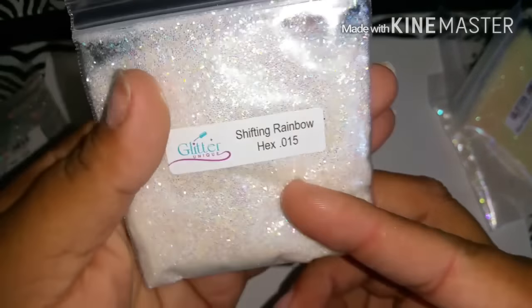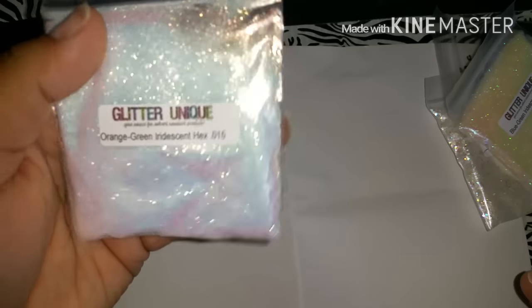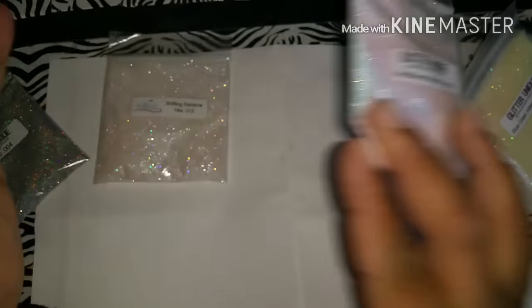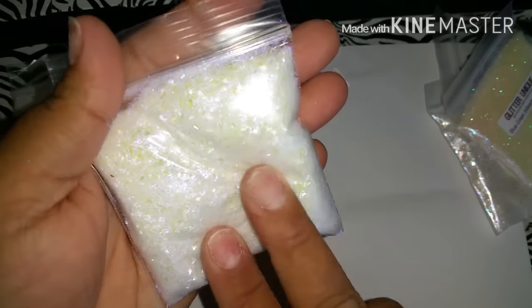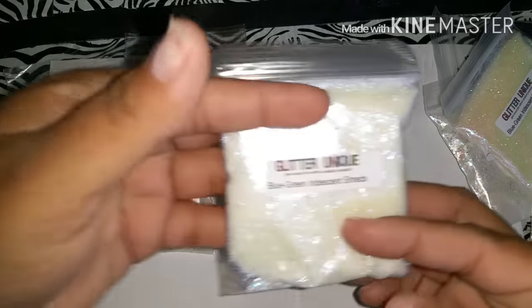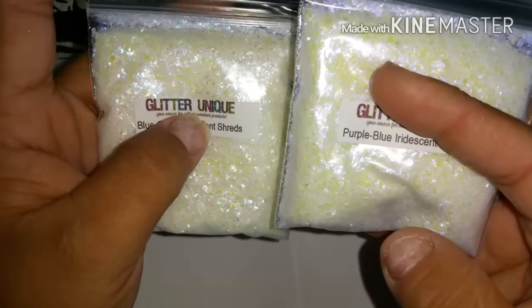I also got the shifting rainbow hexes in 0.015 - it's the iridescent one. I also got the orange-green iridescent hexes in 0.015 as well. I also got the purple-blue iridescent shreds - oh my god, I love this color. And the blue-green iridescent shreds. You can tell: this one goes from purple, this one has a little bit of green.